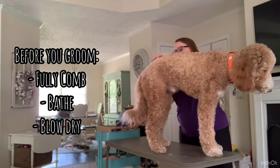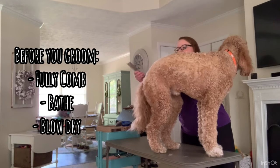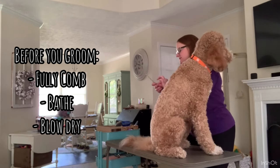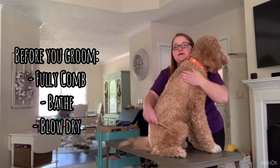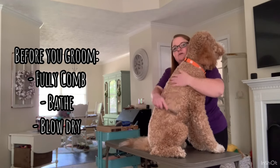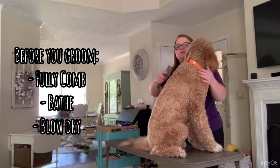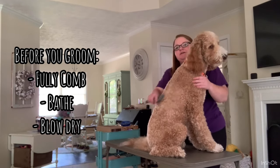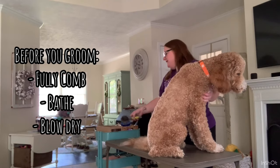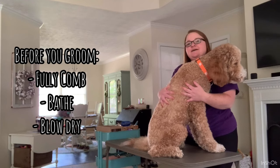The more mats you have, the worse it'll be in the bathtub. Oh, see there's a little baby one right there. Just take them out with your comb, cut them out if you have to. Make sure they are fully dematted, combed, and brushed and ready to go. I can finish brush him with a finishing brush just to make sure he's ready. I'm not going to show you how I bathe him now, but we'll be back in a second.